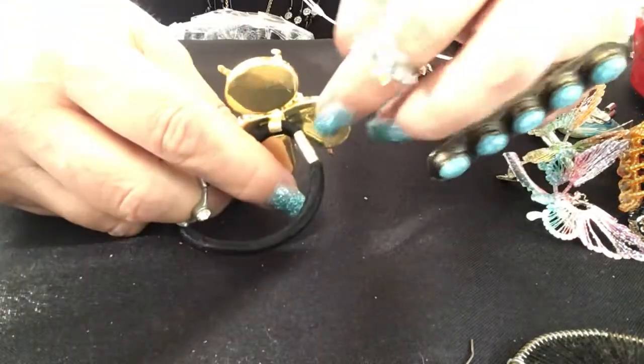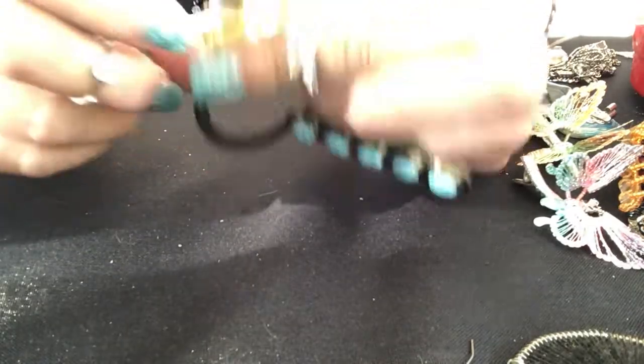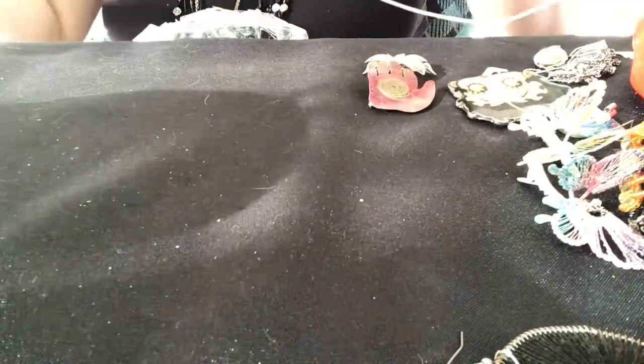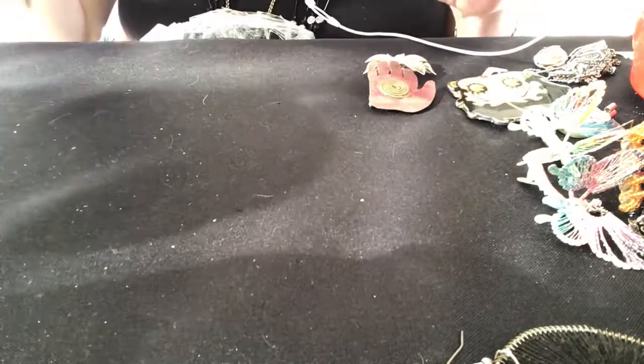You remember you saw the back of this — it's missing all of its little stones except for this peach-colored one. It's a hair tie. That hair tie has seen better days.